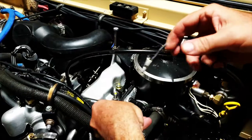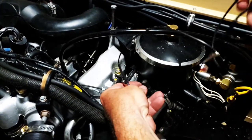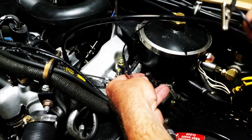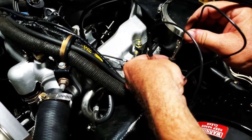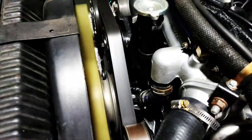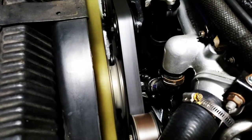Take the jumper wire and connect one half to one side of the engine harness, then connect the other half to the other side. You'll see the fan clutch disengage. Disconnect it — the fan clutch is engaged.